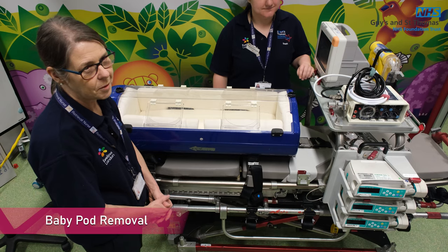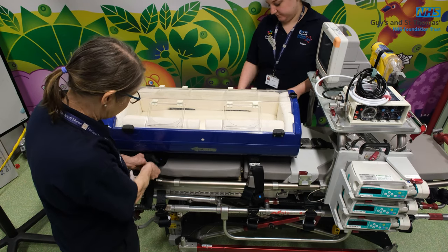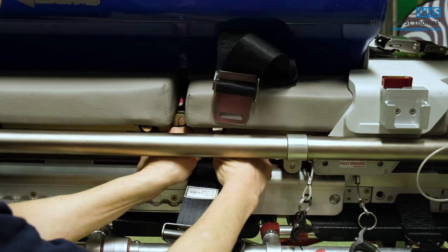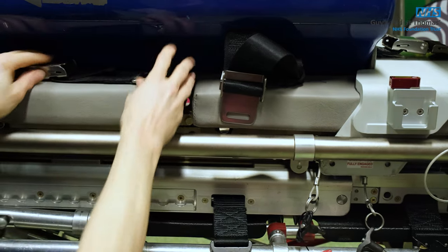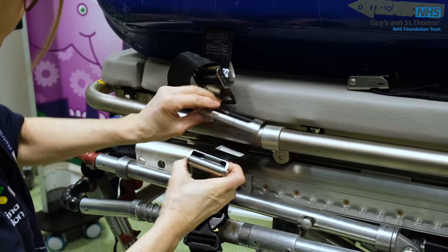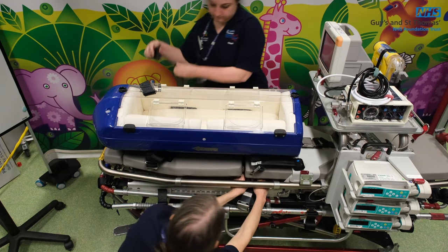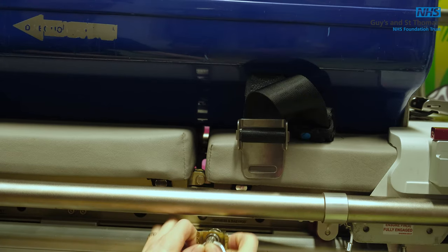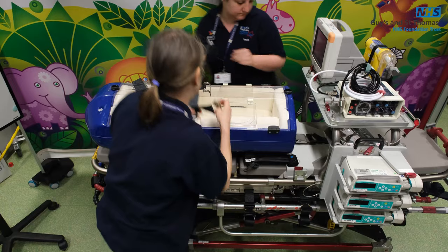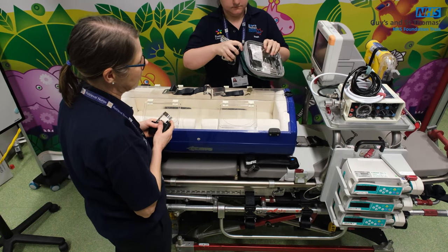We're now going to demonstrate how to remove the baby pod and where to put the leads. You need to unclip the two straps on either side, then unfasten the metal curved clip from underneath the stretcher. On the second step it's quite tricky — you have to kneel down. If you push the button in and move it to the side, you can take it out. All the straps for the baby pod are placed into the little green pouch.